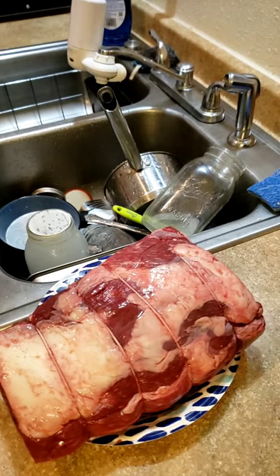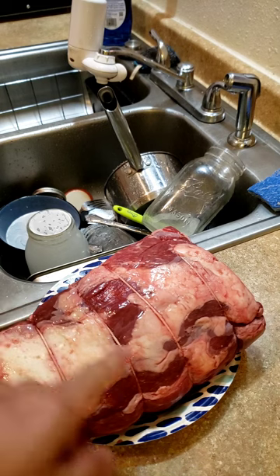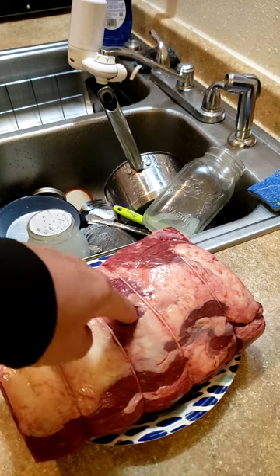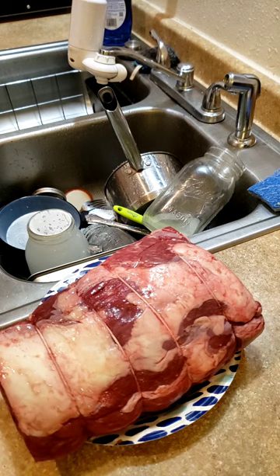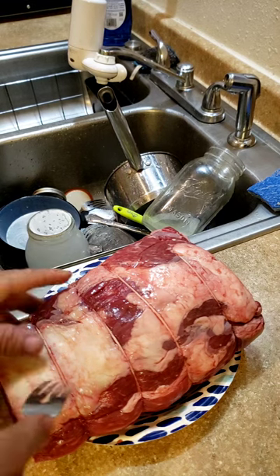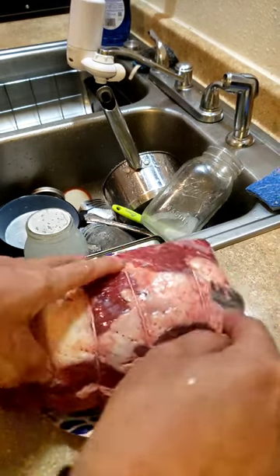I'm not a pro griller but my grill is amazing and it makes me look like a good griller. I see a little bit of silver skin here, but I trust my butcher — if they thought that needed to come off, they probably wouldn't have wrapped it in twine yet. I'm a little slow on the thawing out, but I'm gonna marinate it and that might help. I'm just gonna fork a bunch of holes and stab the heck out of this thing so some of that marinade can get inside.